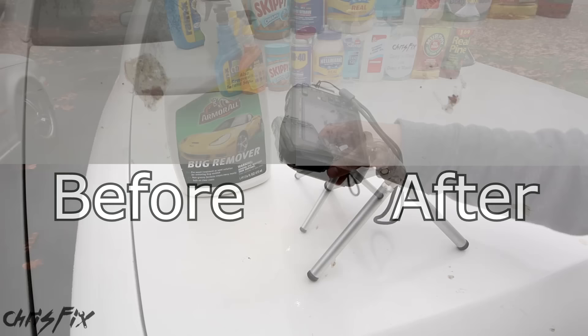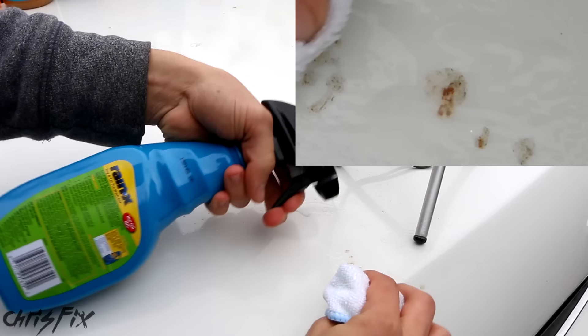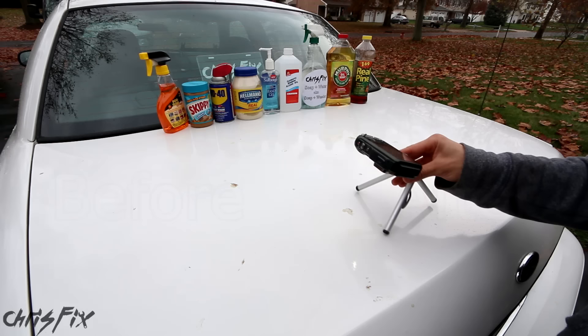Now we're going to try the Rain-X Bug and Tar. It says to shake and wait five minutes. Five minutes later, let's try to take this sap off. Again, did not remove all the sap. It gets the top layer off, but there's still plenty of sap that's still stuck to the car.